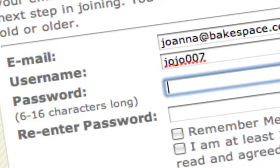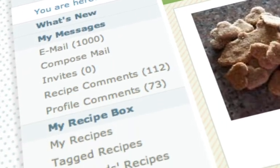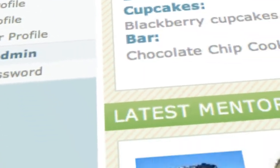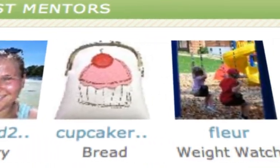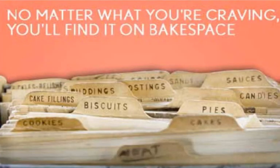To get started, simply fill out the brief form to the left. Then you can start creating your online kitchen, which you can customize any way you like. From there, you'll be able to connect with members, check out our mentor program, invite friends, contribute to conversations, and of course, upload and swap recipes.